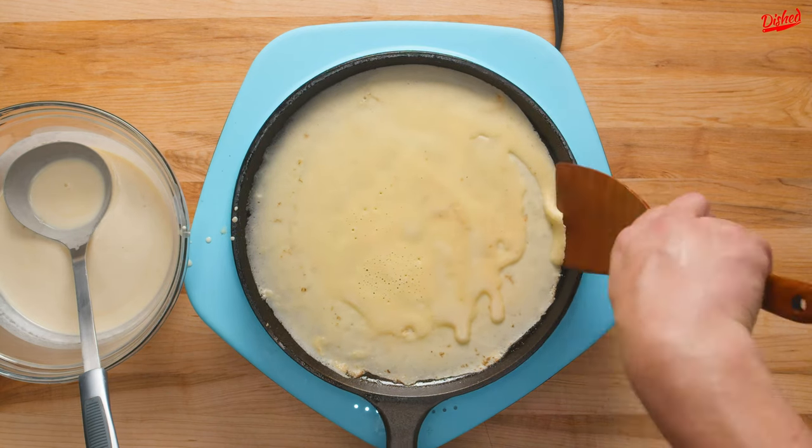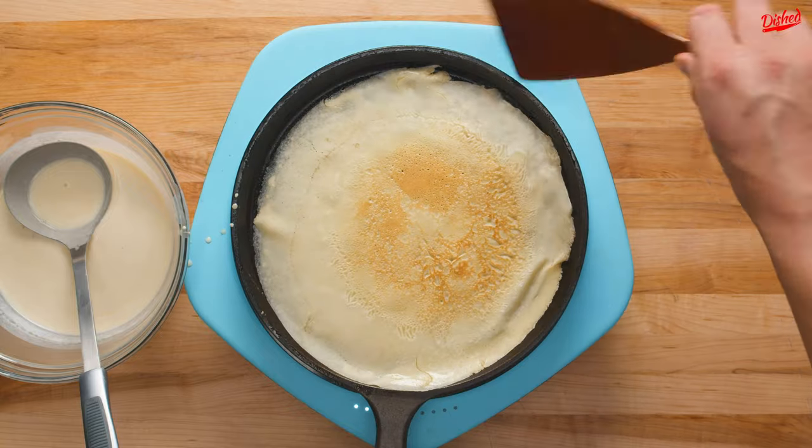Cook for about 1 minute, then use a spatula to gently flip the crepe and cook for about another minute on the other side.